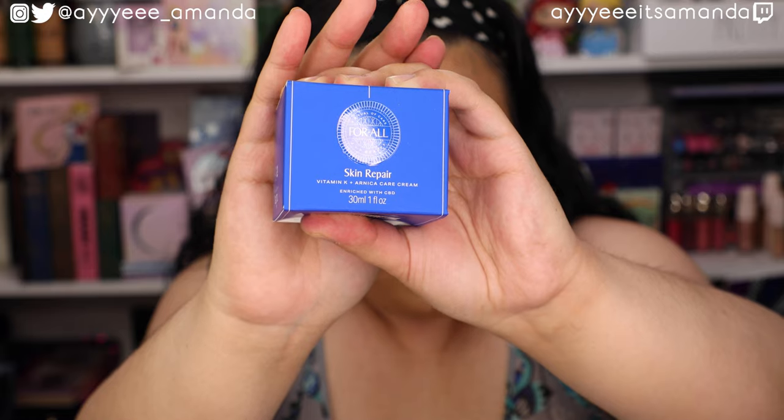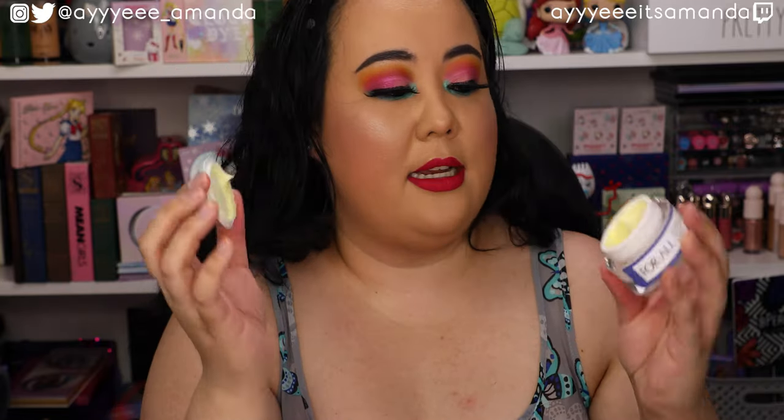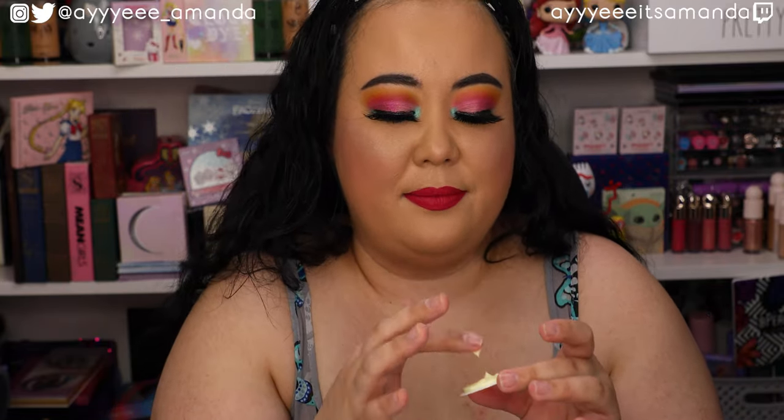To kick things off, this is by the brand For All Cares. This is the Skin Repair that retails for $34. It is enriched with vitamin K and CBD. Nice big jar that is 250 milligrams. This is what the cream looks like — bet that CBD is giving it that color. Doesn't really have a scent to it. Just put a little bit on my hand. That feels really nice. It is a lot thicker than a lot of other creams. I do like a thick cream being a dry skin girl, but it's definitely moisturizing and soft. I definitely think I would use this more at night than in the morning.